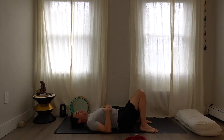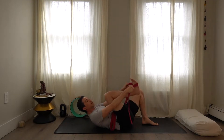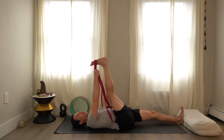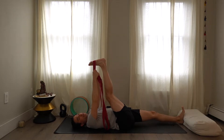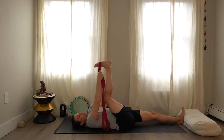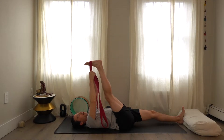Grab your strap and place it around your right foot. As you take the right leg up, the strap can go on the top of the foot, the arch, or the heel. It's early, so the leg may not be fully straight yet — that's perfectly fine. If you have really tight hamstrings, it's fine if the knee is bent.